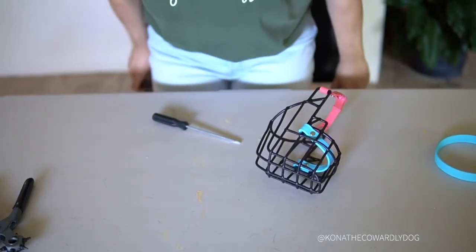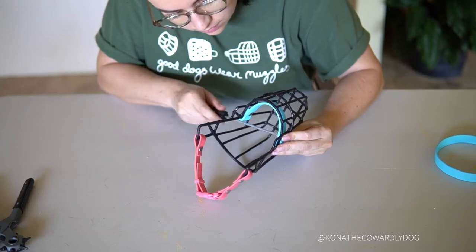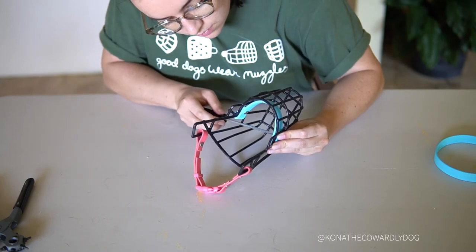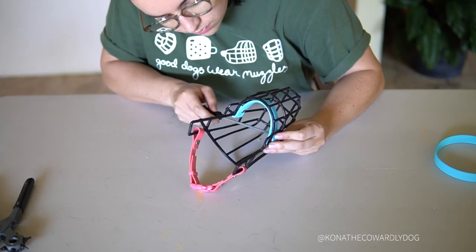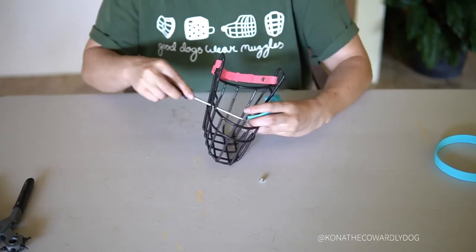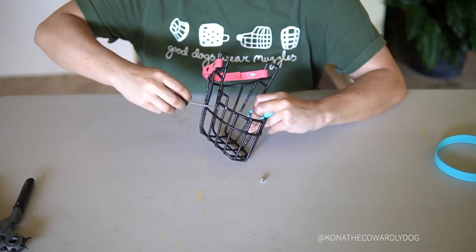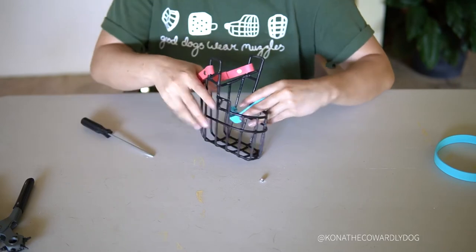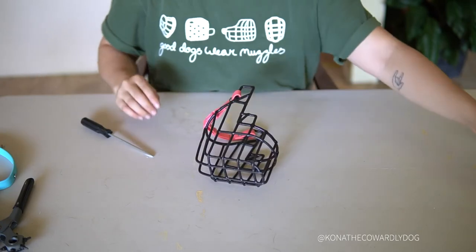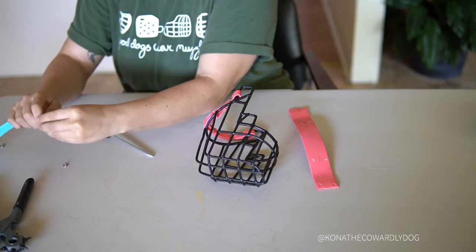Now I'm going to show you a little bit of the process if you were to do it with a 1.5 inch biothane noseband as opposed to this three-quarter inch one. The 1.5 inch was a lot more similar to the original noseband that was on her Leerberg muzzle, but I found it was too long and came up too close to her eyes, which is why we've been using the three-quarter inch. For those interested in a thicker noseband who don't want to shorten the muzzle length at all, this would be a good option. Here's her old noseband — I've already cut it and punched the holes.